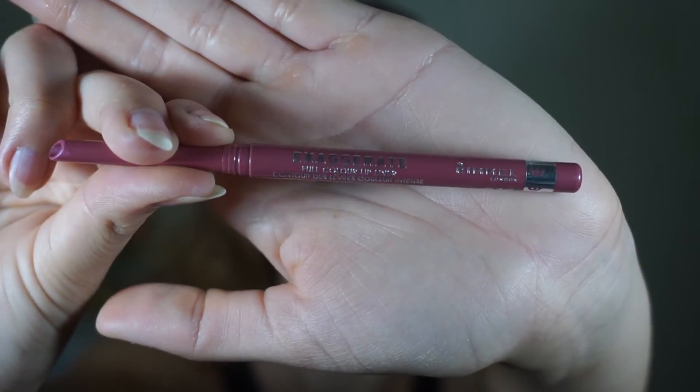For the lips, I am going to take the Rimmel London Exaggerate Full Color Lip Liner in the color Enchantment. I am going to leave the center bare so I can put the NYX Lip Butter in Pops Explosive.